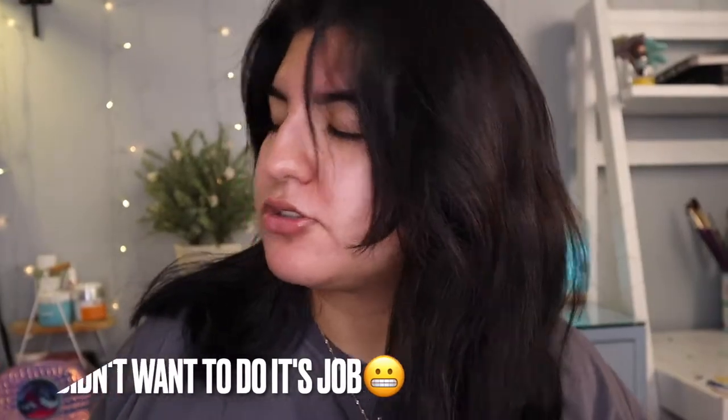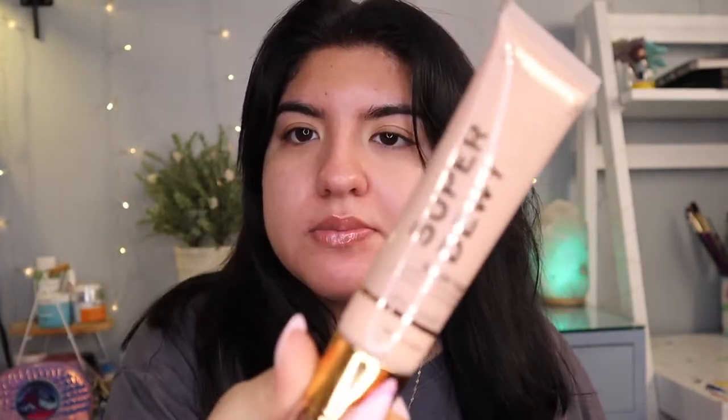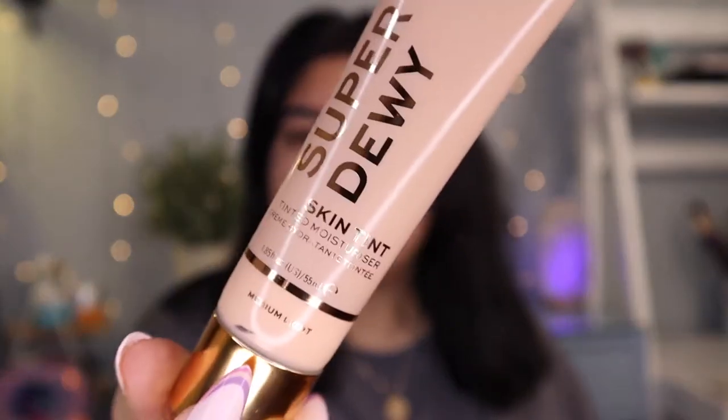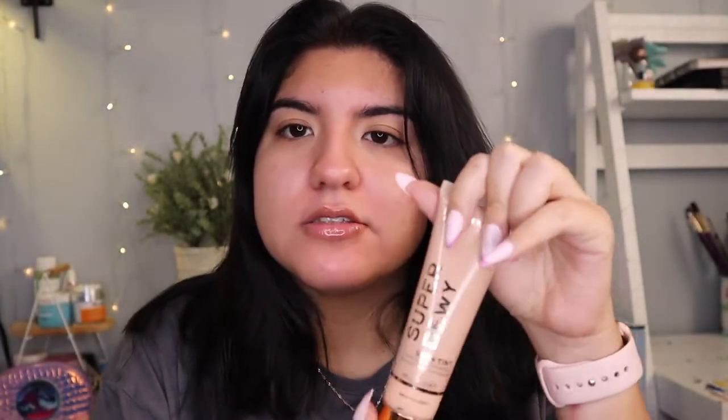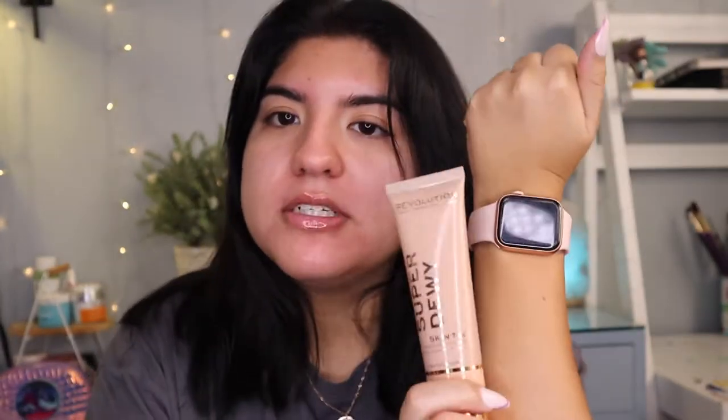I already moisturized my face. I don't really use primer, so I'm going to try it without primer — that's just how I use it. If you want to use primer, go ahead. First, I'm going to try out the Super Dewy Tinted Moisturizer, and this is the shade Medium Light, so hopefully it matches me. I feel like it's too dark. Well, my arm is pretty tan, so it might match.